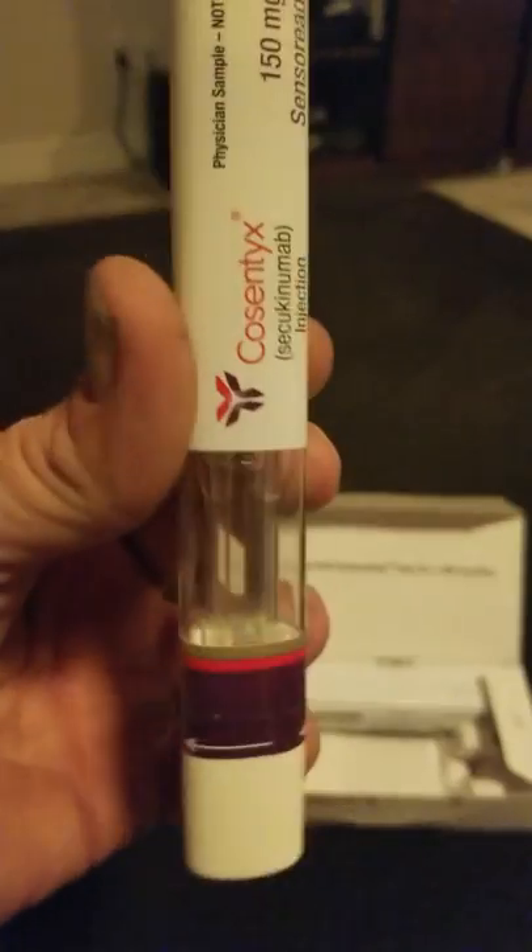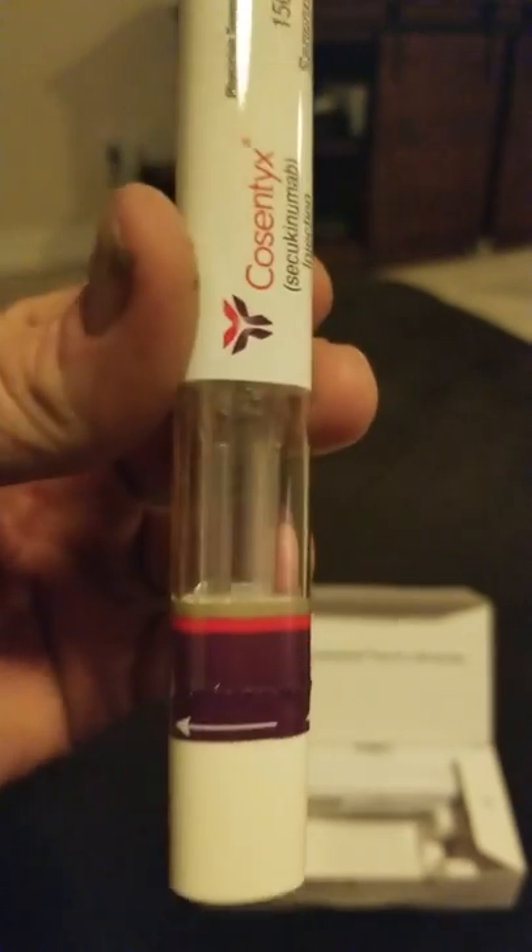I inject mine into my upper thigh, so I have to pull my pants down and underwear up. The Cosentyx comes in a box like so. Open it up — it's going to be kind of hard to film and show this at the same time. You basically open it and you've got to keep the purple side down at all times. There's an arrow that tells you which way to turn it. Please excuse my dirty fingernails — I do roadside assistance and it gets greasy. Anyway, you twist the cap.